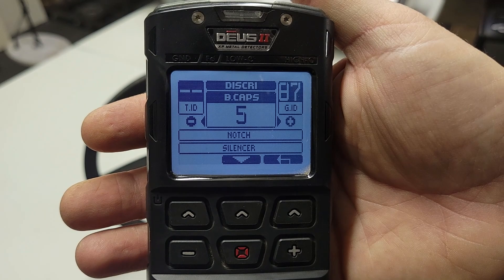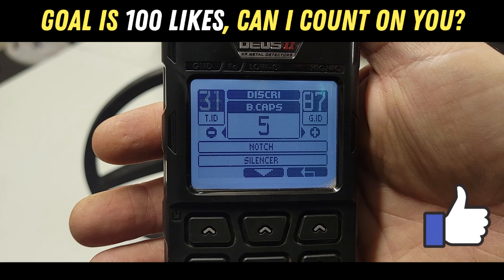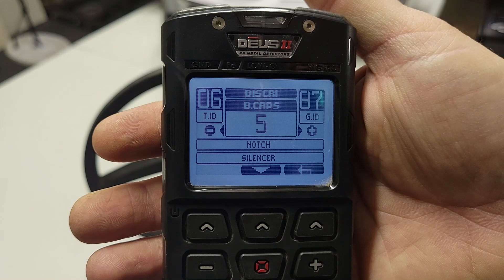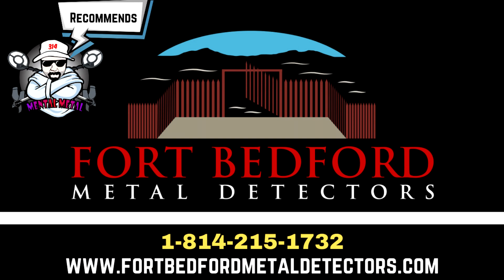All right, I hope you guys enjoyed the video. Hope it was very easy to understand. If it was, please leave me a comment or hit that like button. If you guys have any issues with what I did here, just leave me a comment — I'm fully open to suggestions. I like doing these videos for you guys. So if you're new to the Deus 2 or considering getting this metal detector, Fort Bedford Metal Detectors carries them and they usually have them in stock. Give Keith over at Fort Bedford a call — I've got the information in the description.